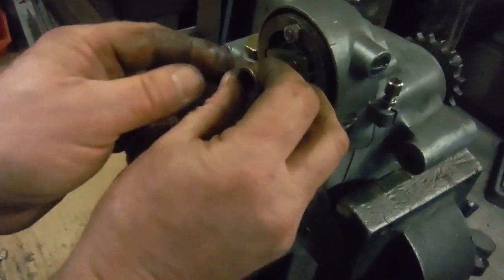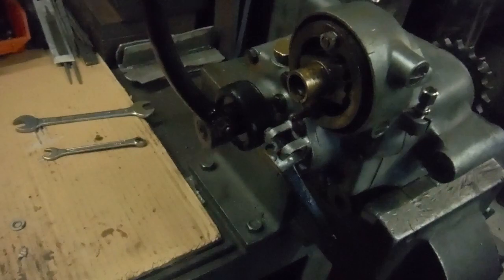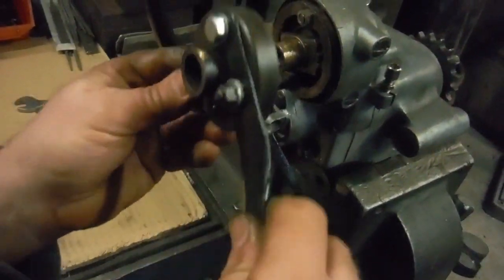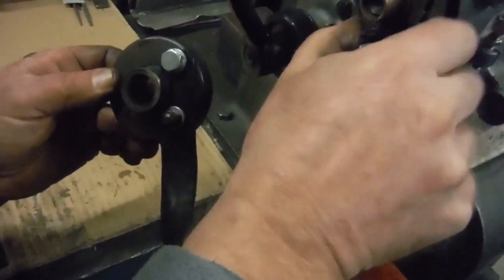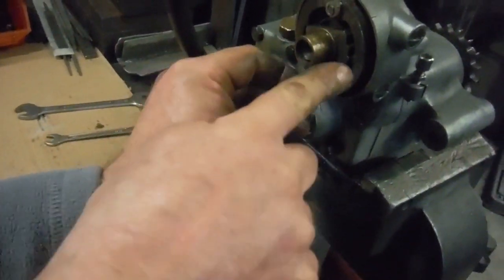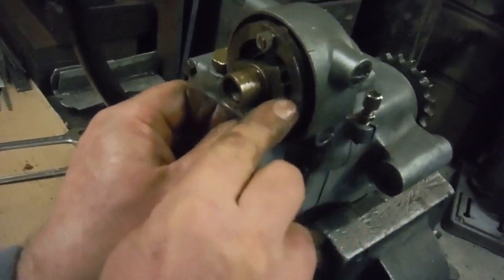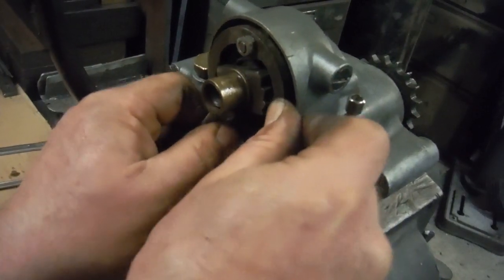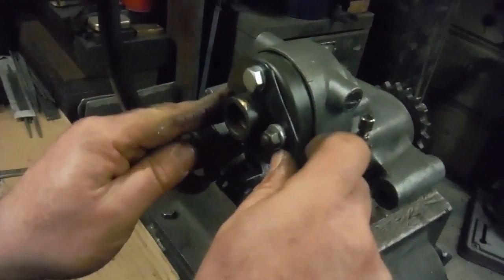Then we have the Triumph Tiger Cub camshaft bush, and we put this back on. When I move the gear lever, because this hole passes over this stud, it actually swings this about, and it grabs the relevant teeth on that ratchet and moves it from one gear to the next — up or down.